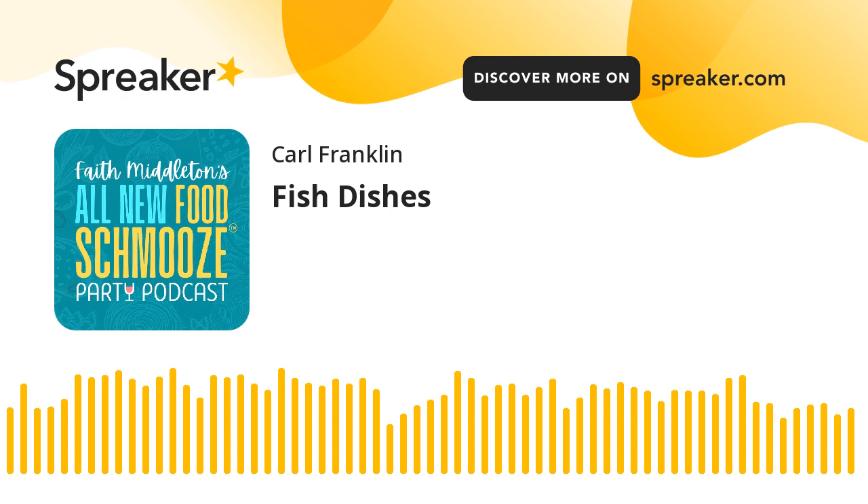Welcome to the all-new Food Shmooze Party Podcast. I'm here with the all-stars, and this time we're going to dive into some fish recipes. We haven't done this in a little while, so let's give it a try — we've got some good ones coming up, and some of them are just so easy you can't believe it. I'm with Carl Franklin in Quaker Hill, Chris Brussberry in Simsbury, Mark Raymond in Old Wethersfield. I'm Faith Middleton, and we're so glad to have you with us. This is the brand-new podcast home of the Food Shmooze, our independent broadcast. So let's start with Chris — what have you got for a fish recipe?